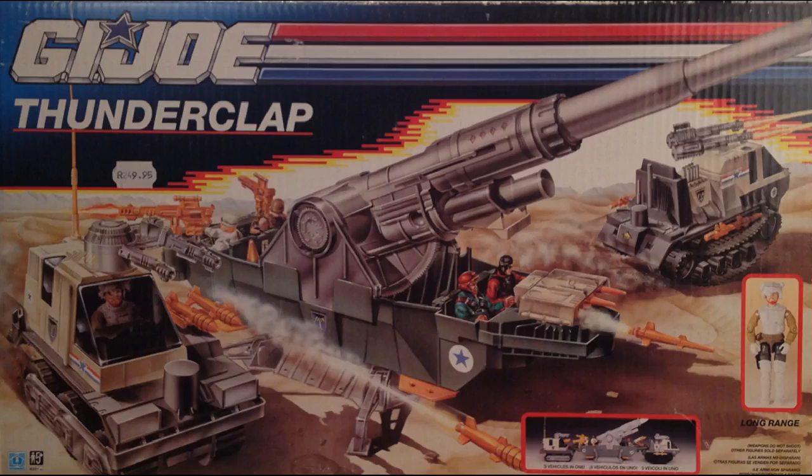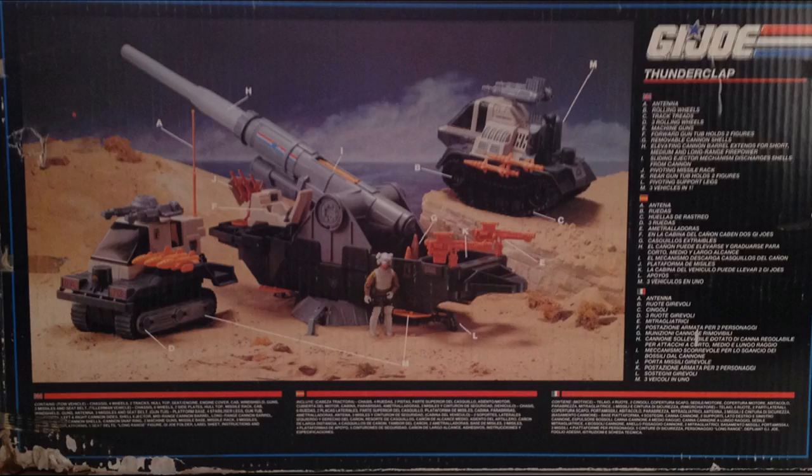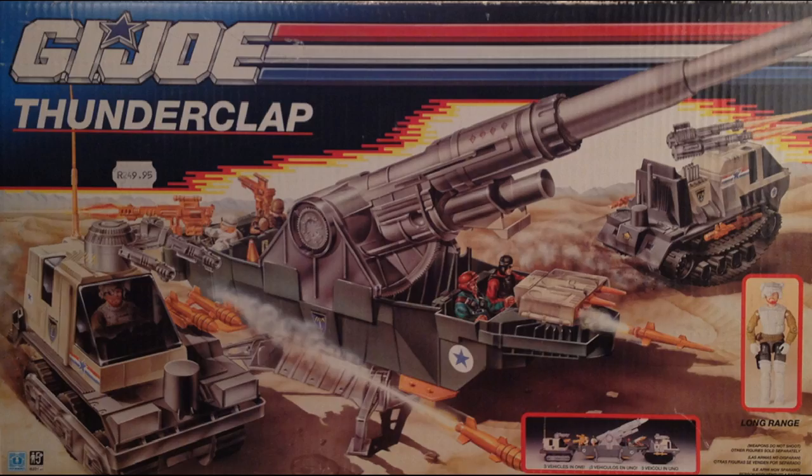This is a European release of the Thunderclap, and its box marks it as a 1990 release. Note that the box art differs from the American release. This measure was used presumably to exclude figures that were not part of the European assortment for that year. Ironically however, all of the figures on the American Thunderclap box art are in the 1990 European assortment — so the new art is redundant, but it's nice to have new box art anyway.